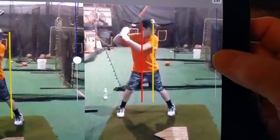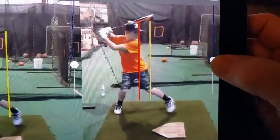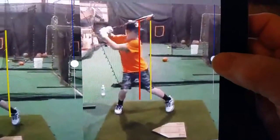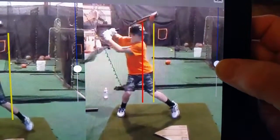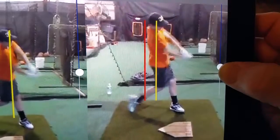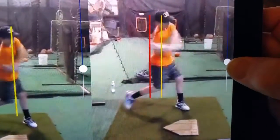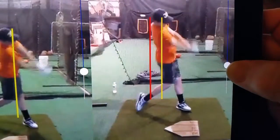Here we have the second version. As we come down, we'll notice that the foot goes out — or really just picks it up and puts it down — but the amount of drift is limited. Now the center line at contact is right at the back of the plate, driving through.